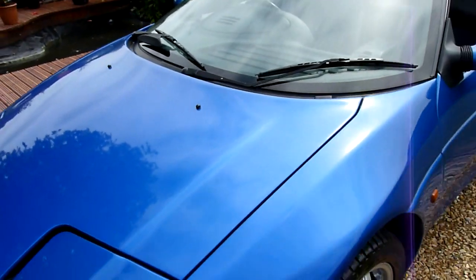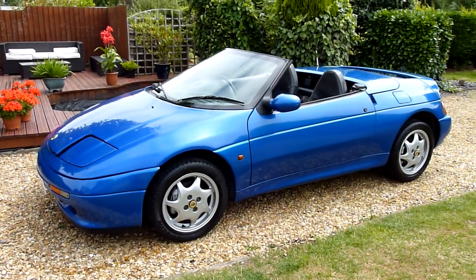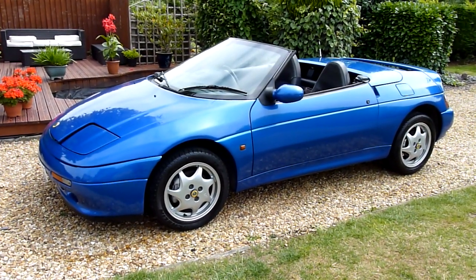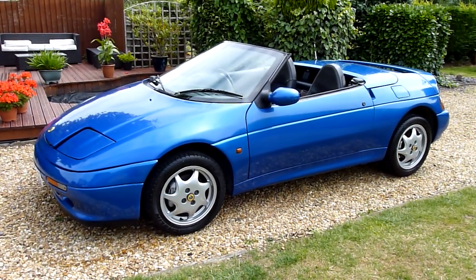And there we have it — that's our video review of our 1991 Lotus Elan 1.6 SE Turbo. Should you have any more questions, please give me a call. My name is Stuart and our website is www.sdsc.co.uk. Many thanks for watching.